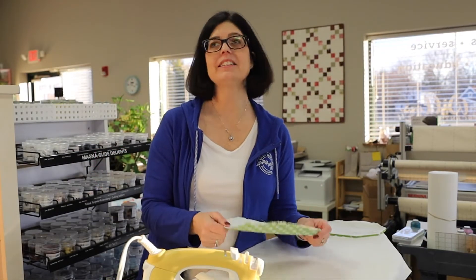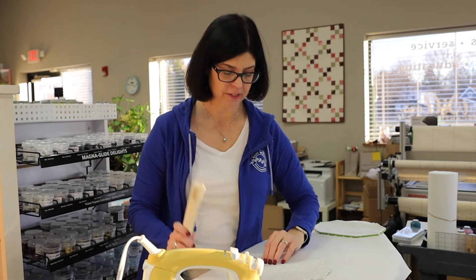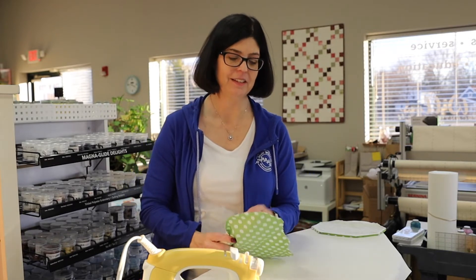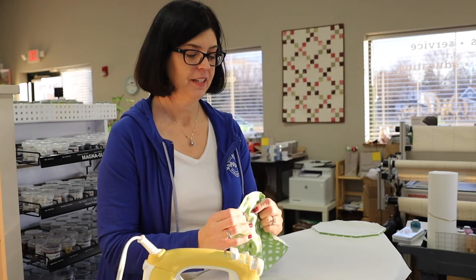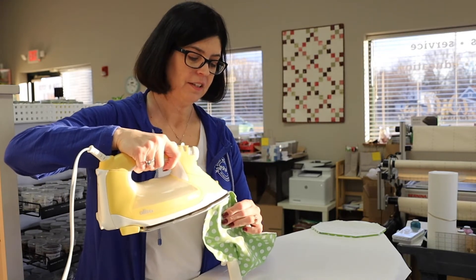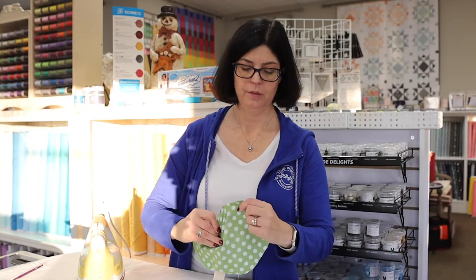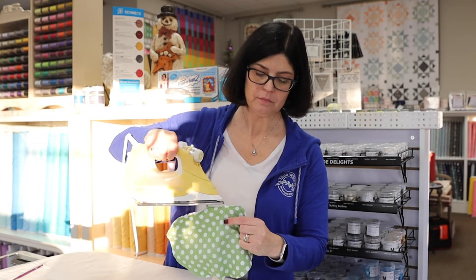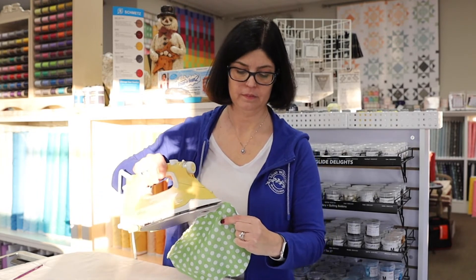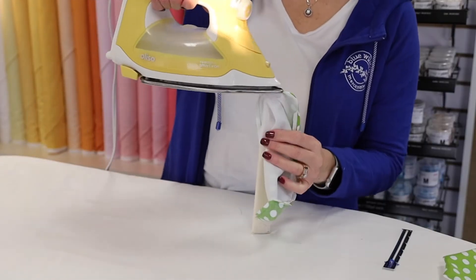Now we're at the ironing board. I like to press my seams open so that when I turn it right side out it gives a nice crisp edge. I'm taking my strip stick — for those of you who watched our 12 Days of Christmas, you'll know I promoted these for this exact purpose. You stick it in the middle, press your seam apart with your finger at first, then use your iron. Move your strip stick along and you'll notice your seams will lay nice and flat.